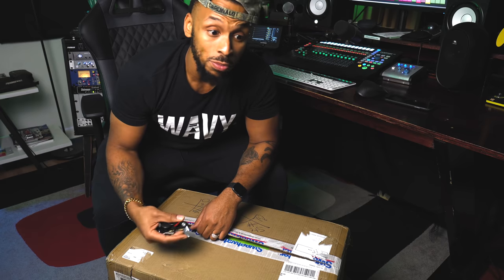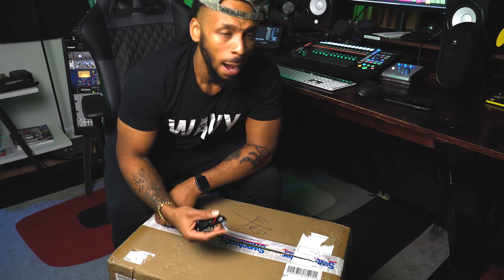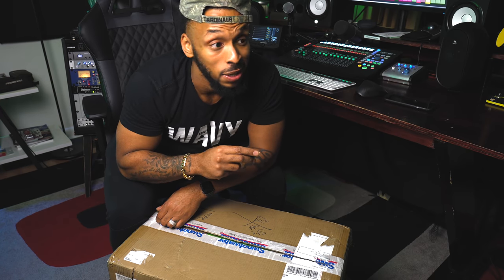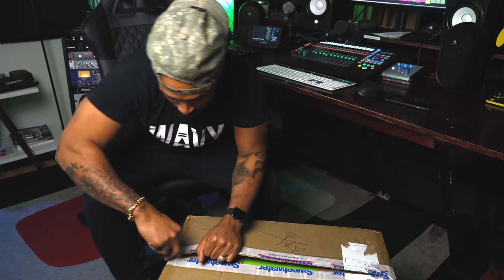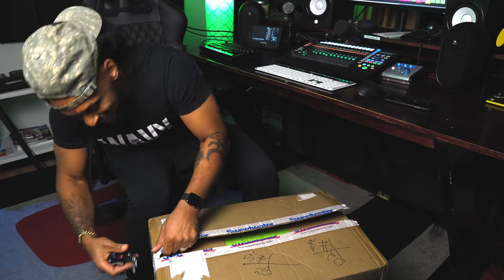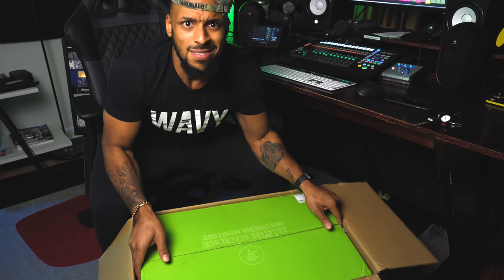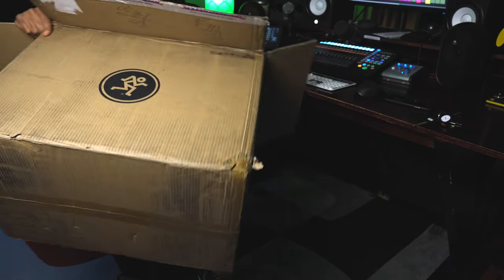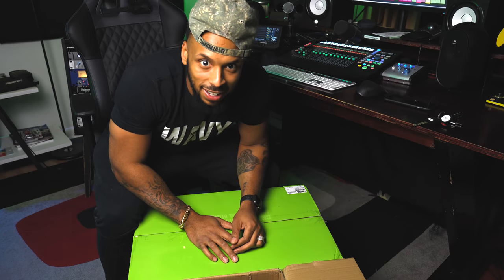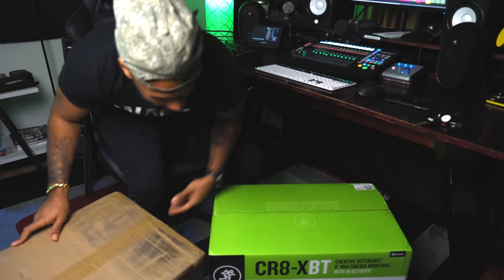Now, this is apparently a good monitor for the home studio — you can even use it for your home theater. I'm going to check these out, unbox them, let y'all know what's in the box. I'm even going to set them up in my setup and use them as a secondary reference for a mix that I've got to do today, so y'all are going to get a little insight on what I really think.